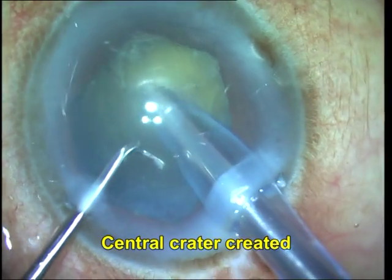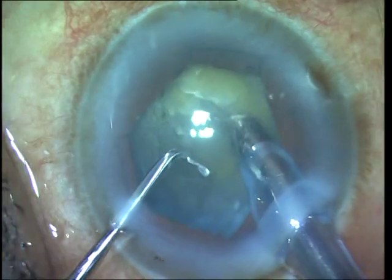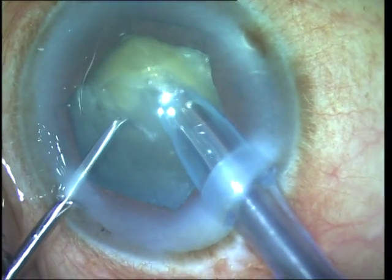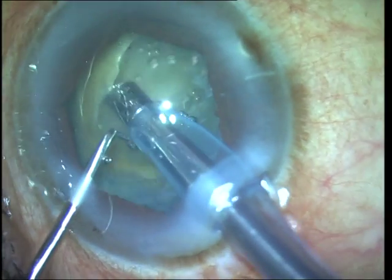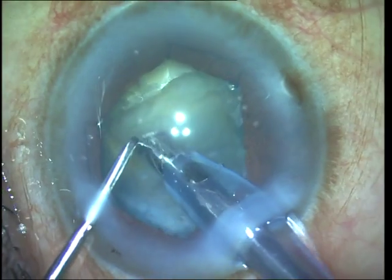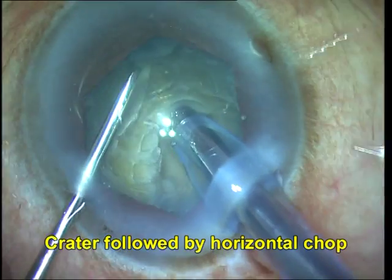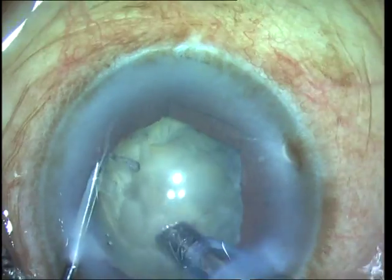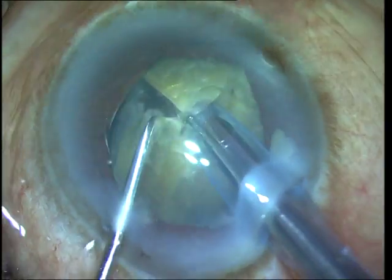Notice that the phaco tip is adequately exposed because I'm dealing with a brown cataract. In the crater and chop technique, what you essentially do is create a crater in the center of the nucleus with high power and low vacuum. This basically debulks the core of the brown nucleus far away from the endothelium, within the capsular bag.